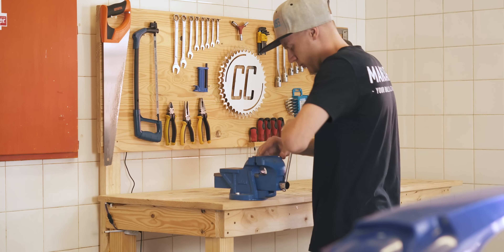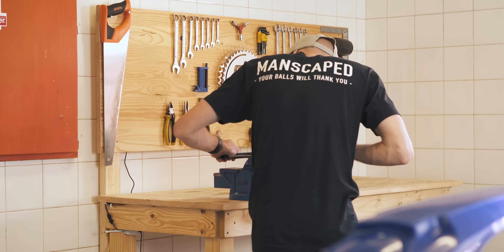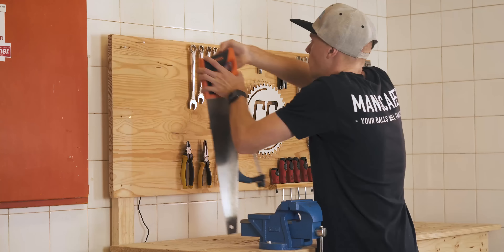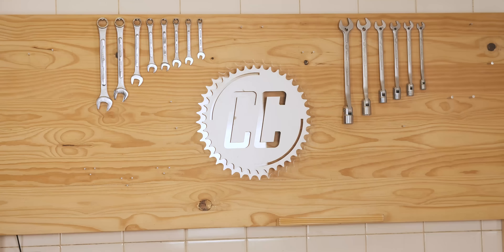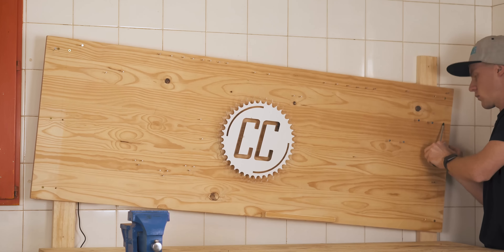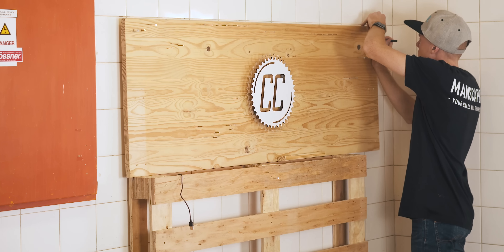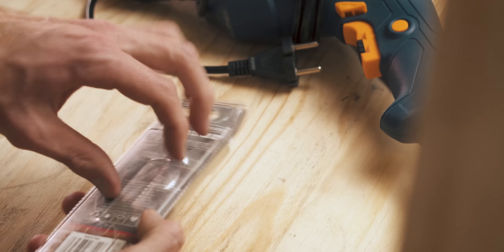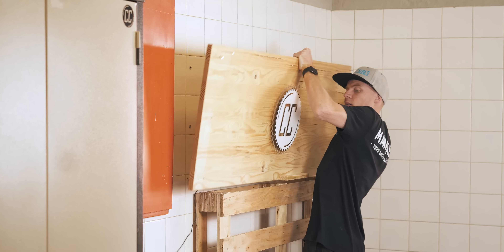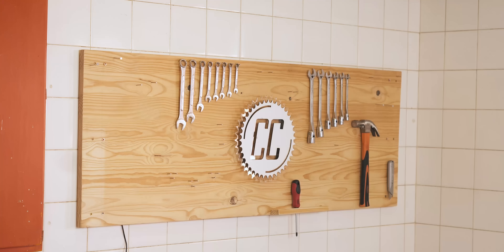Firstly, the tool wall was attached to the bench, so every time I cut something in the vice, it would shake — not very pleasant, but easy to fix. The first change I made was removing the tool wall from the bench and mounting it to an actual wall, with the help of a pallet that was the perfect height and masonry drill bits that didn't even crack the tiles — besides the fact that I'd never drilled tiles in my life before. And voila — that cured the tool wall's hypothermic shivering.